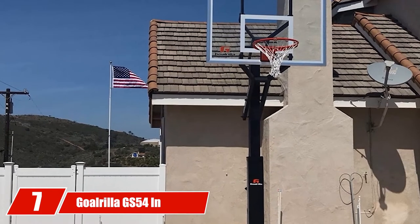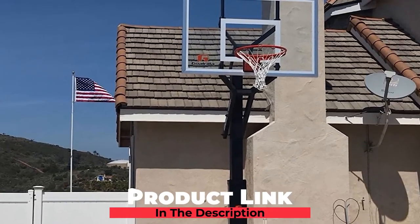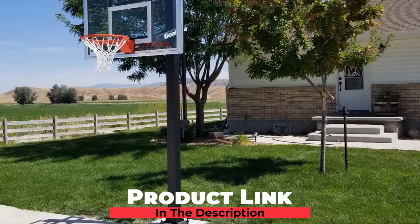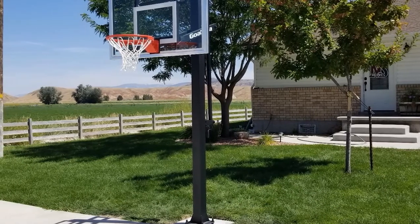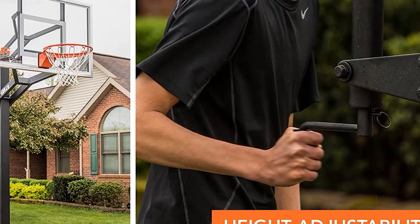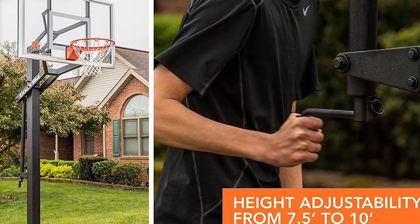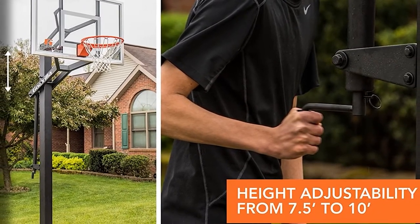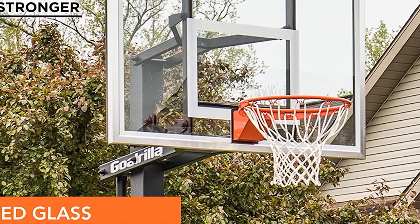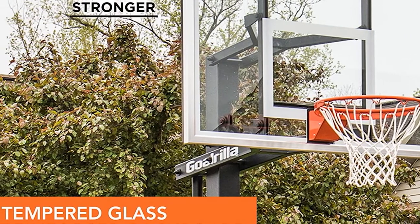Moving on to number 7, we have the Gorilla GS54 In-Ground Basketball Hoop. Gorilla has gained a reputation for distributing high-quality basketball hoops, and the Gorilla In-Ground GS54 is one of the best home basketball hoops to upgrade your basketball experience. With this model, 3/8-inch thick tempered glass is used to make the heavy 54-inch backboard. The poles are formed by multiple pieces to strengthen sturdiness, and the system is equipped with superior rigid construction to ensure no shaking or wobbling.